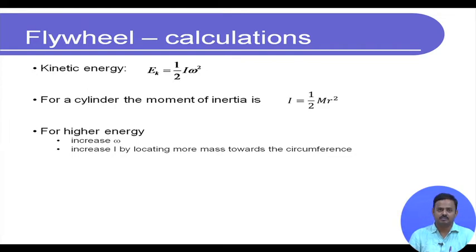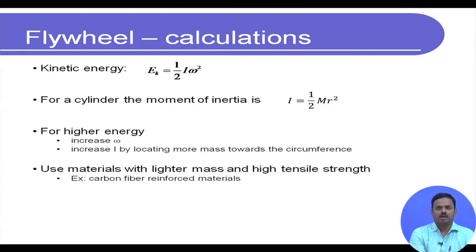For storing higher energy, we increase ω or we increase the moment of inertia by locating more mass towards the circumference. The angular speeds we are talking about: flywheels can easily rotate at around 30,000 to 50,000 rpm, and in some lab-scale experiments there have been demonstrations of running a flywheel at even 100,000 rpm. We typically use materials with lighter mass and high tensile strength, for example carbon fiber reinforced materials. Lighter mass is preferred because we need to hold the flywheel in place with bearings.